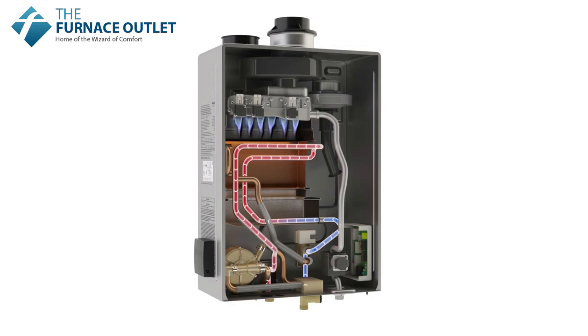Water continues to be heated as it passes through the copper heat exchanger and exits from the hot water outlet pipe to travel through the pipes of the home wherever hot water is needed.